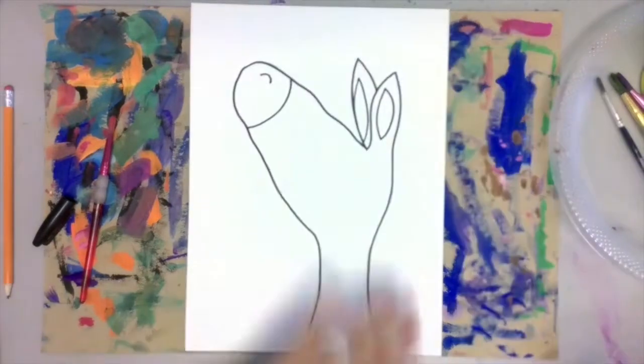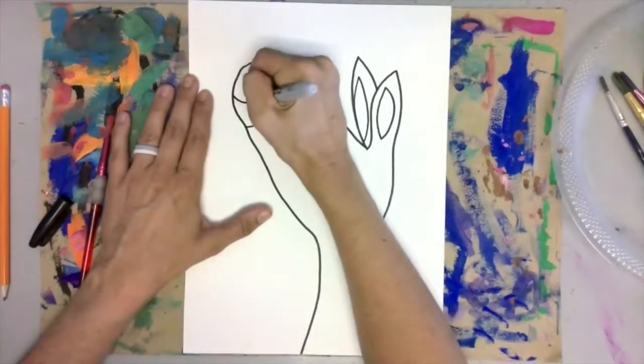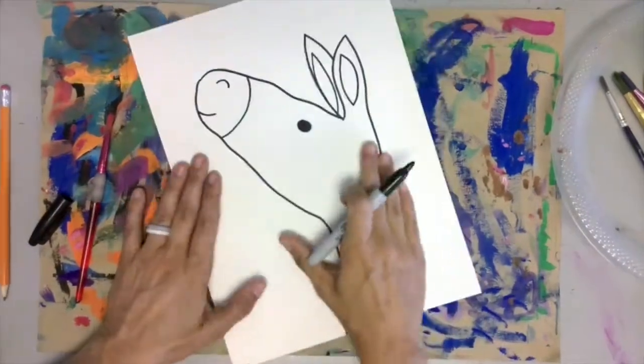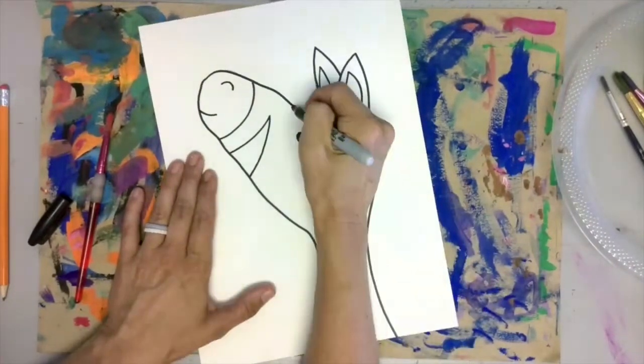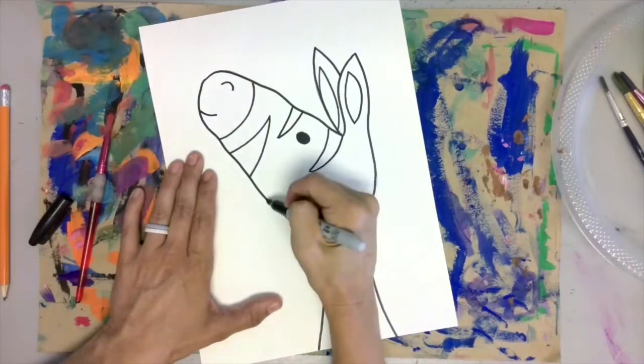Continue to add details to your zebra, but don't make anything too intricate. You want to keep this pretty simple because we're using paint later on. Add your stripes and don't worry about making them perfect. This will all get covered with paint later.